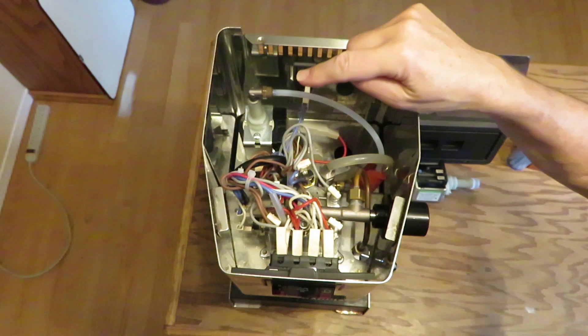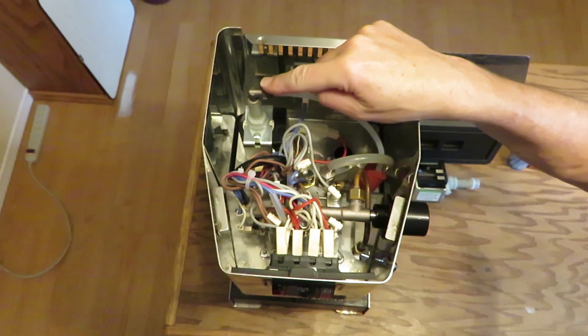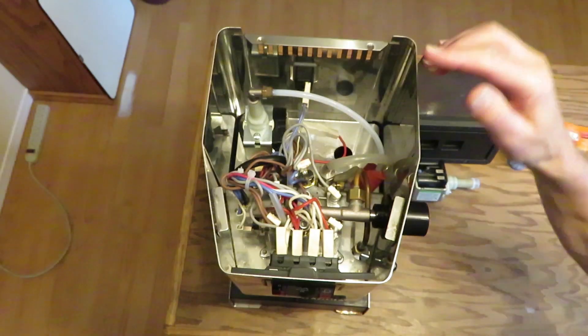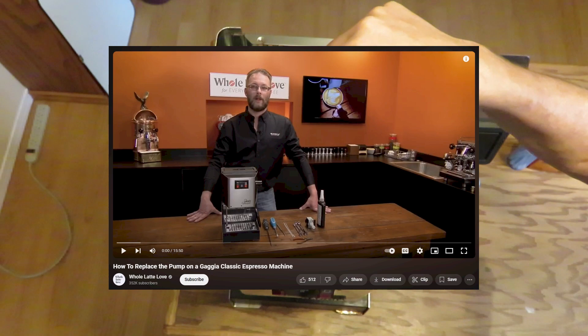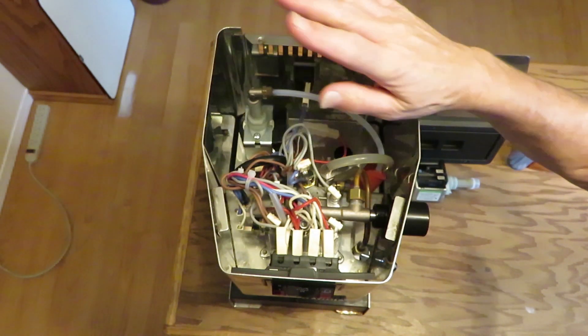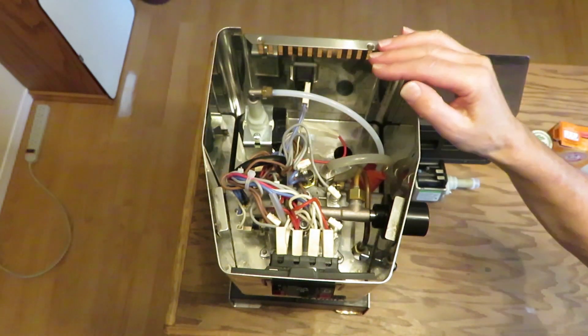A couple weeks ago I turned on my coffee maker and it sounded like the pump was having trouble — it was cutting in and out. So I ordered the pump following the steps in the Whole Latte Love pump replacement video for the Gaggia Classic. It only took about 20 minutes to replace the pump. It went smoothly, it's very easy to access, everything went really well.